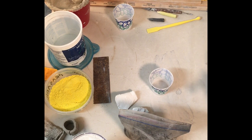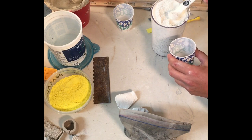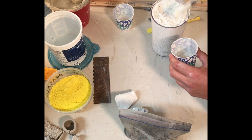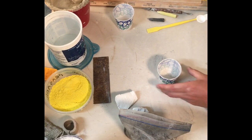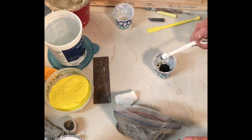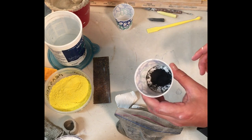I'm gonna make a really small batch — I'll do 10 half-teaspoons of porcelain in the cup. Then I'm gonna take some black mason stain and do about 15%. It's important to dry mix this material.